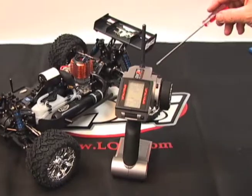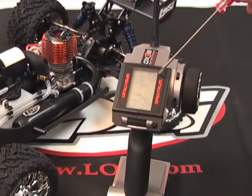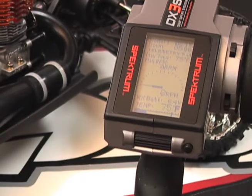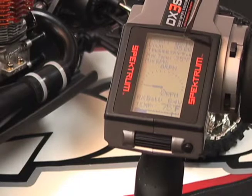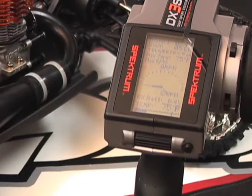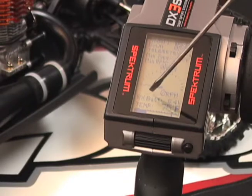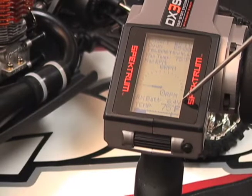We mentioned the telemetry and the readout on the transmitter. This is the screen on your transmitter where you can read all of the pertinent information, including the voltage available for the transmitter itself. There is a warning — should the batteries get low, it'll start beeping to let you know the batteries are indeed getting low. There's also a readout for the receiver batteries, again with a readout letting you know when they get low.